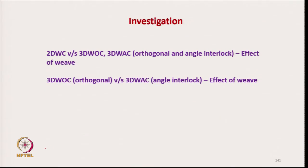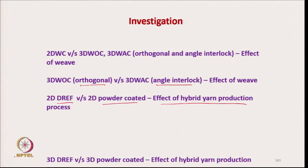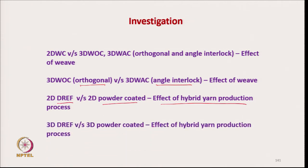We studied 2D versus 3D — the orthogonal effect of weave. Then we studied the effect of fabric structure of 3D woven fabric — angle interlock and orthogonal — and the effect of hybrid yarn production using powder coating and drape systems, for both 2D and 3D. These are the factors we studied here.